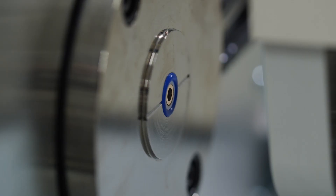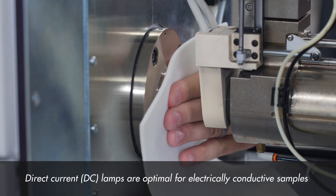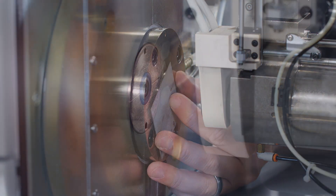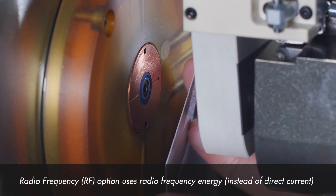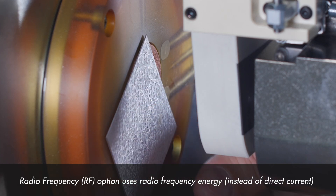Direct current lamps are standard equipment with the GDS series. DC is optimal for electrically conductive samples due to its simplicity and ease of control. Instrument models equipped with the optional radio frequency option use radio frequency energy instead of direct current to direct the glow discharge.